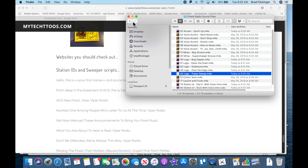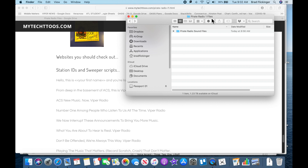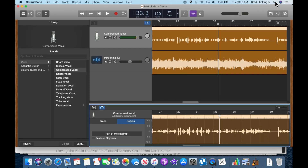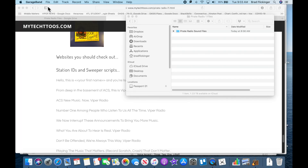Now that we got all the sound files downloaded — they're on our desktop in a folder called Pirate Radio 1 Files — let's go ahead and get GarageBand going. Some of this is going to be tricky because I'm being recorded into this Yeti microphone, and I can't record the microphone and my system sounds at the same time. So I have to have them come out of the speakers and back into the microphone, so it's not going to sound as clean as when you're doing it with headphones on.